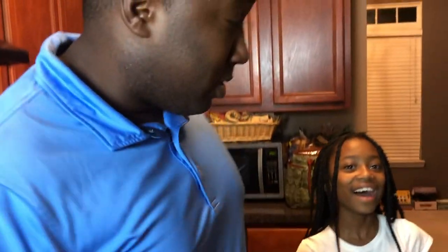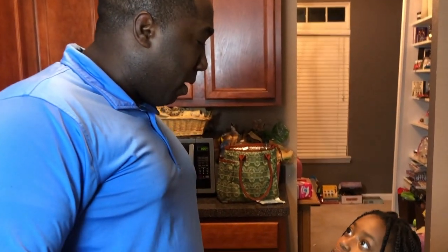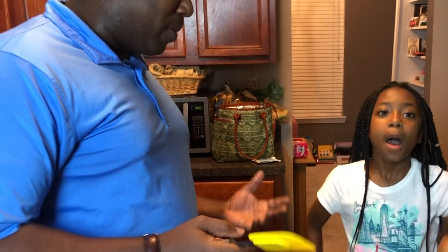Now we have a little bit of time to wait while the butter is melting and we'll be ready for the next step. So now it's time for an edition of Dishing with Daddy and Daughters — trademark pending!